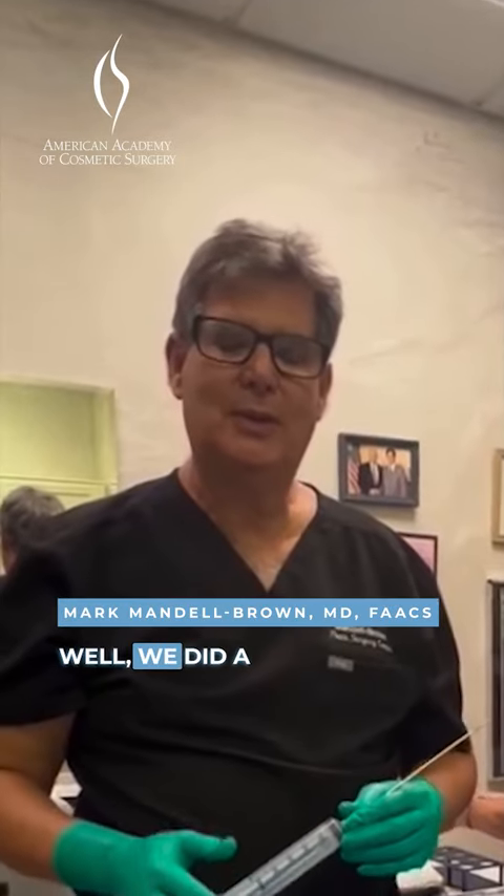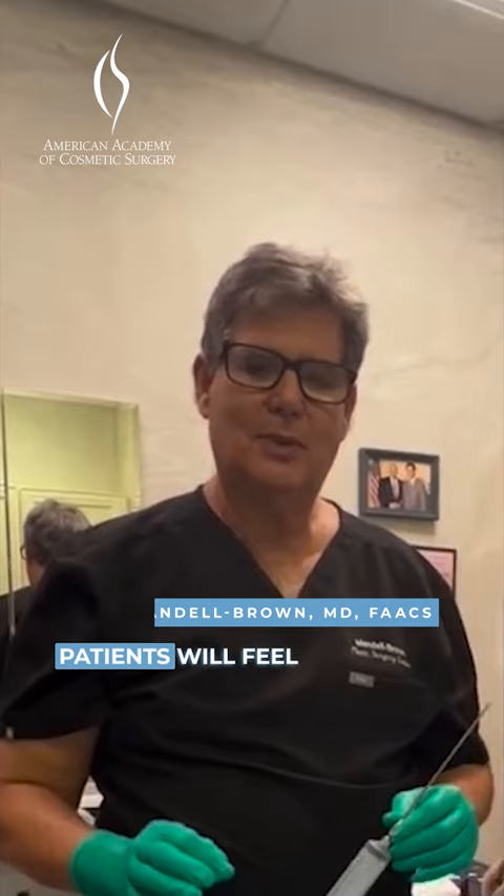We did a prior tummy tuck, and once in a while some patients will feel like we have a little bit of excess fat or adipose tissue.